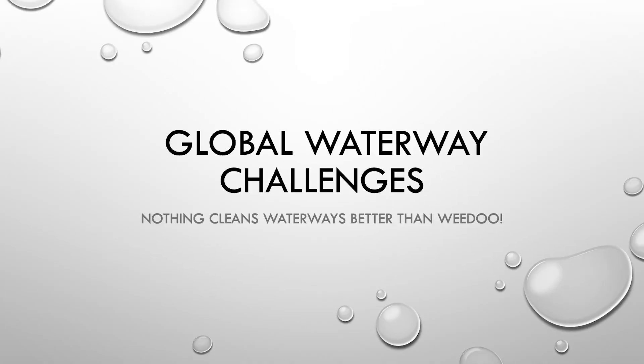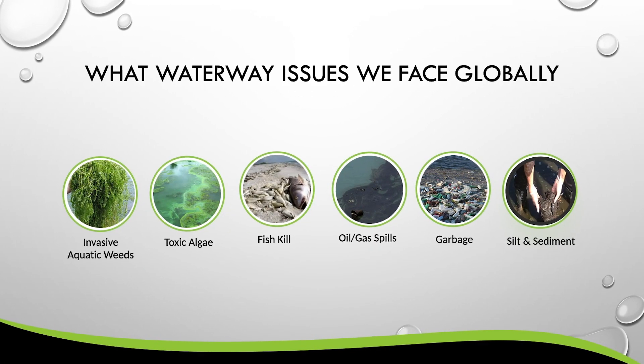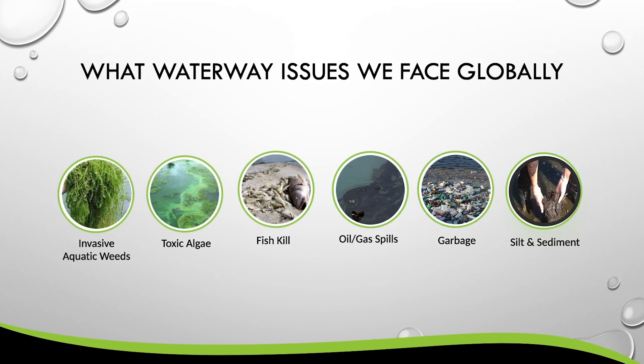As you look at the PowerPoint here, you'll see that some of the issues we face globally are invasive aquatic weeds, toxic algae, fish kill, oil and gas spills, garbage, and silt and sediment collection.